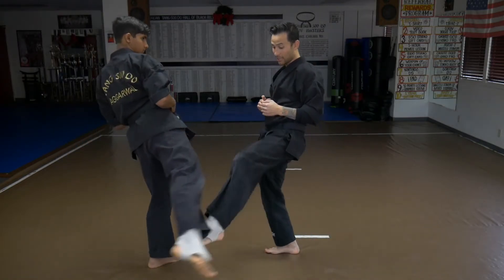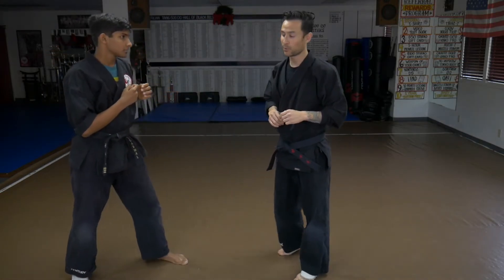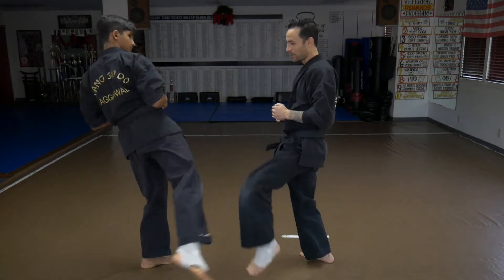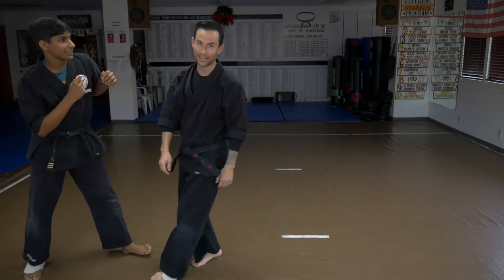If the kick comes in, I block it and push it outward — push it away and go right for the follow-up. What this push does is it rockets the person backwards. So if he's really kicking me, I can push away and go right in for the counter.